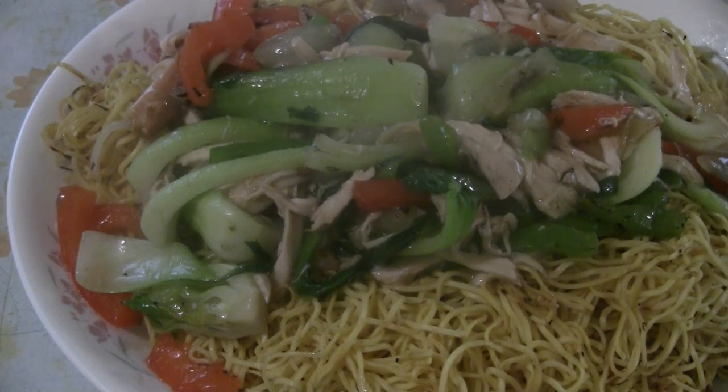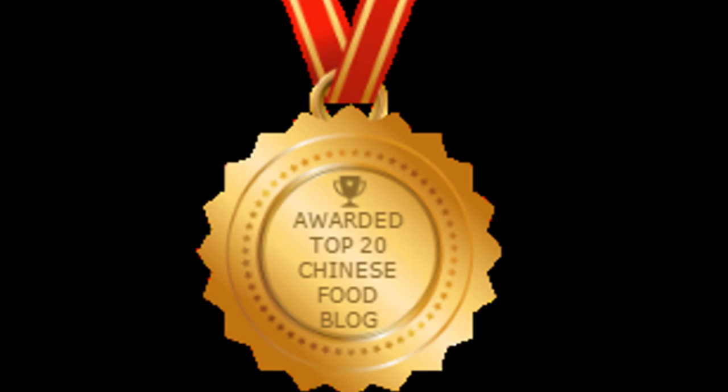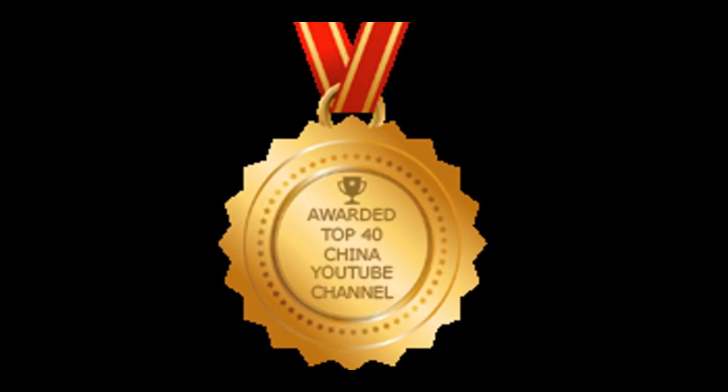There you have it — house special chicken chow mein. Enjoy! Thanks for checking out my video. Be sure to give me a thumbs up and subscribe for new videos. I'd also like to thank my viewers for helping me win the top 20 best Chinese food blogs in the world, and I was also awarded the top 40 China YouTube channels in the world.